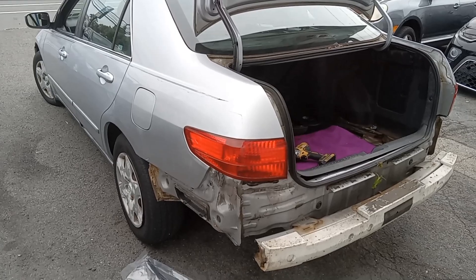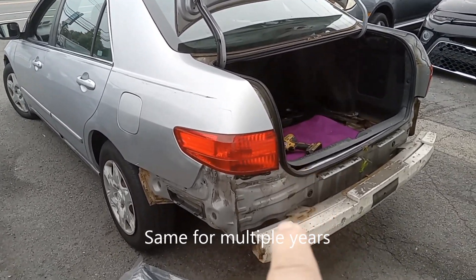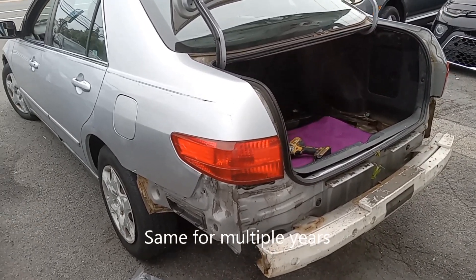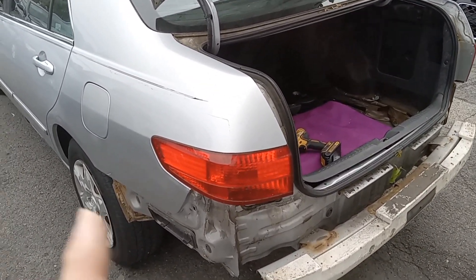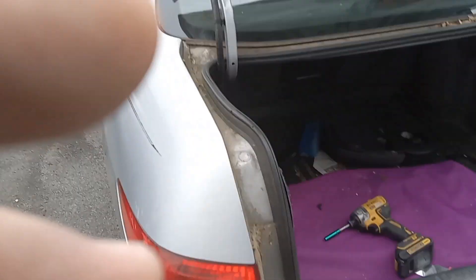Today we have a 2005 Honda Accord. I'm going to show you how to take the tail light out or change the bulb. There's an easy way I'm going to show you — how to change the bulb the easy way and then take the light out if necessary. We are working on this car, so first thing you want to do...